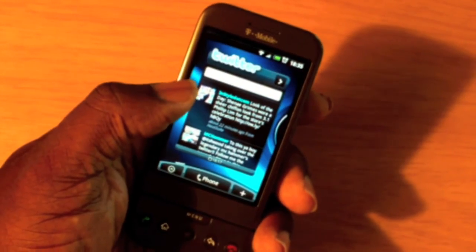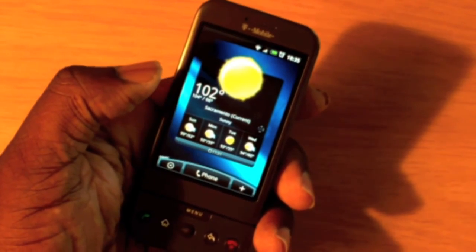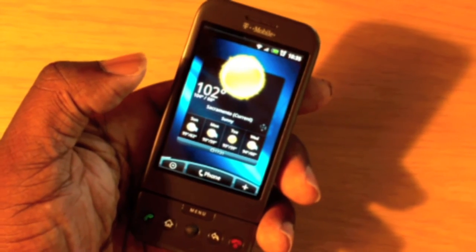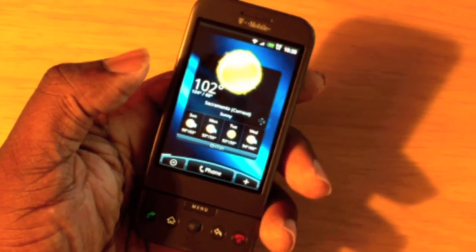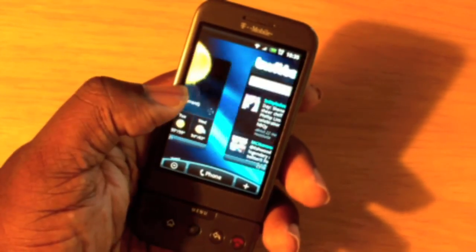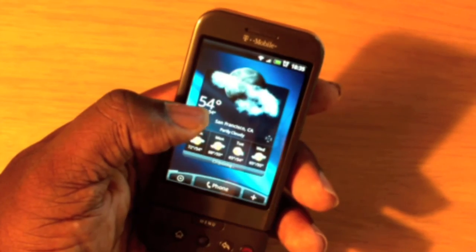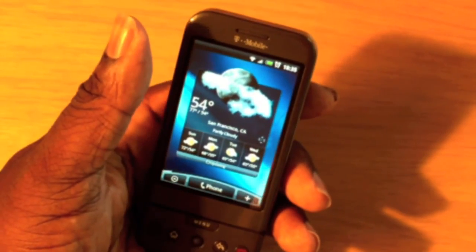You can also have up to 7 pages, 7 tabs, or 7 windows — however you want to call it. Here I'm in Sacramento and the weather is 102 degrees outside; it's been hot. Yesterday it was 110. There are a lot of things you can update — you can also set different areas. There's San Francisco at 54.